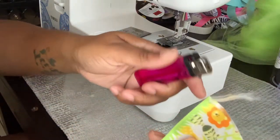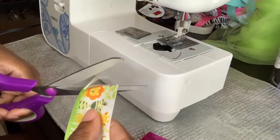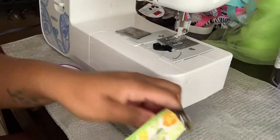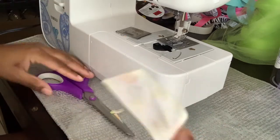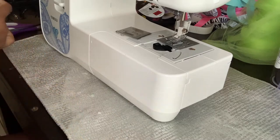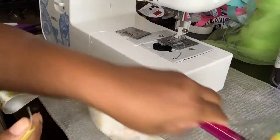Alright, so let's get started. The first thing you want to do is seal the ends of your ribbon. I'm gonna do that real quick. For the purpose of this video I want to make sure I show that step so people aren't asking why I didn't seal it. So of course, the first thing you want to do is seal your ends.